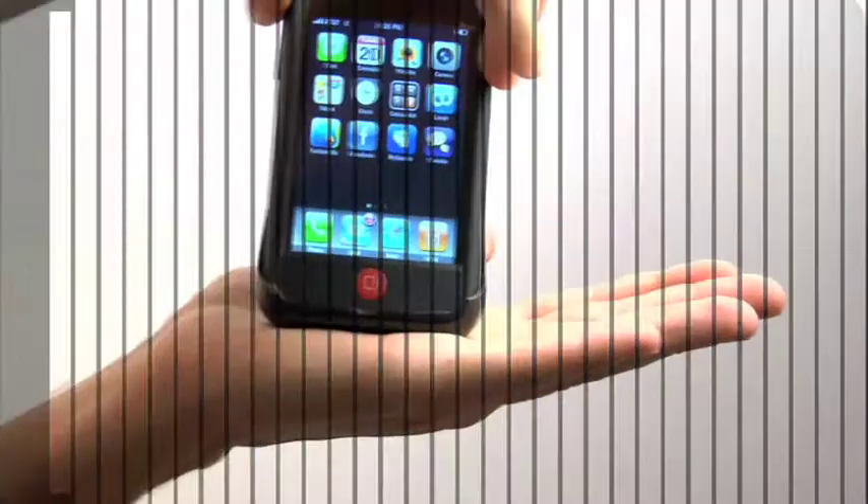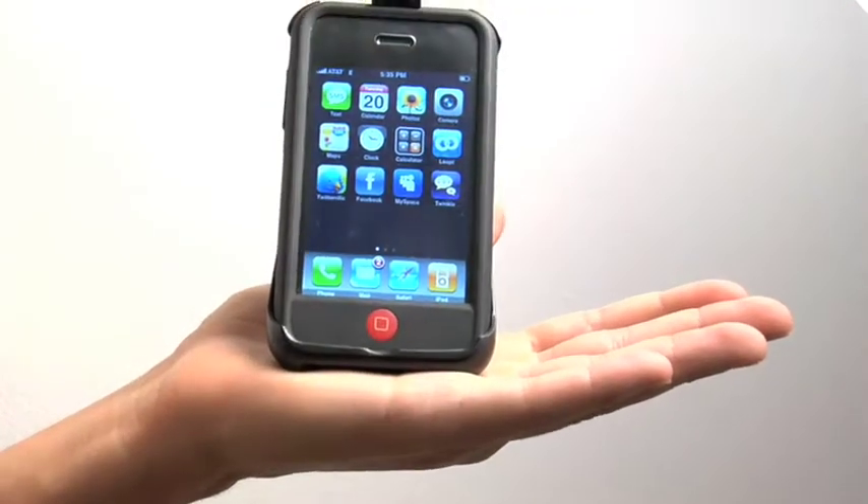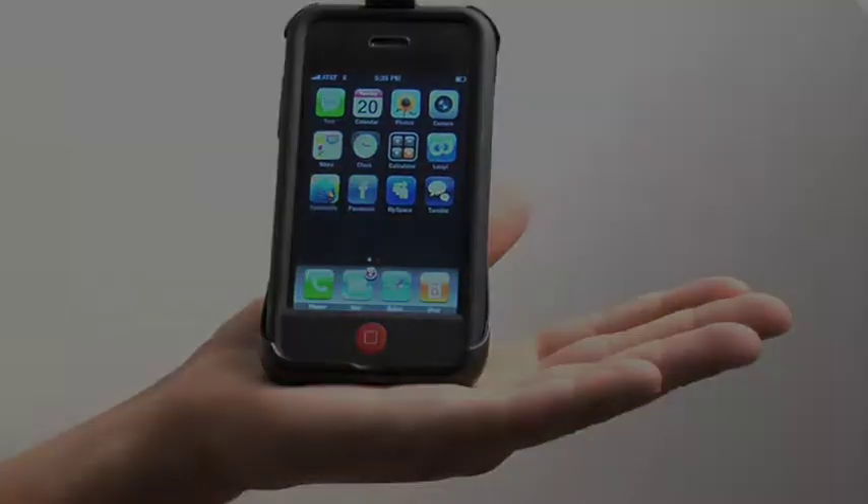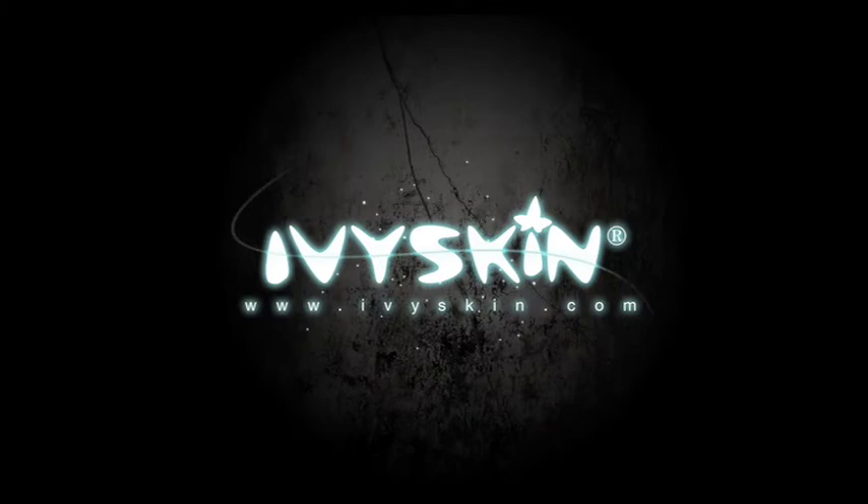The 3G Quattro belt clip is the safe and convenient way to carry your new iPhone. Head over to Ivyskin.com right now to purchase yours today.